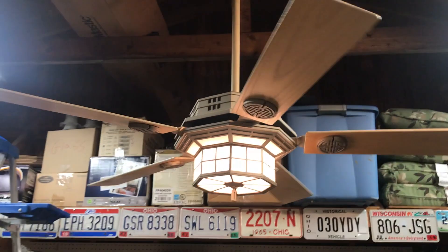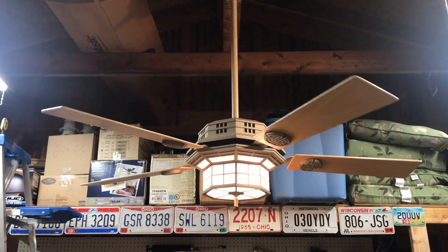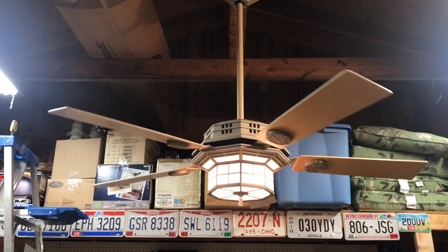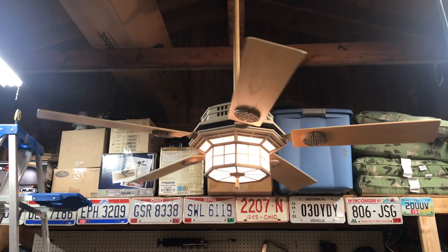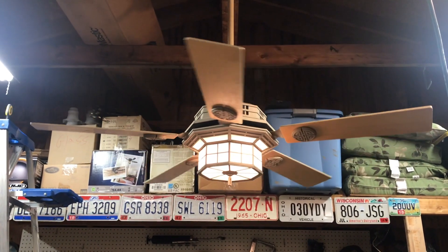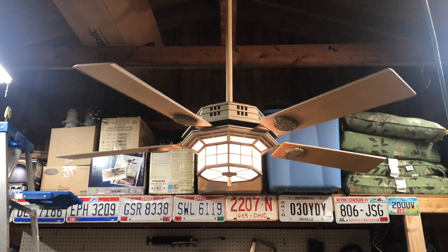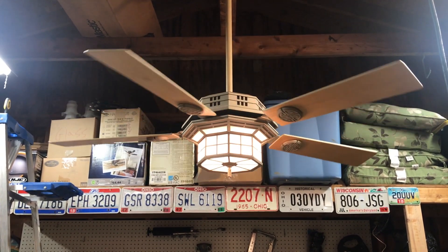I picked this up for another collector — this is not going to stay in my collection. And to be quite honest, I'm okay with that because I have absolutely nowhere to put this. And like I said, I hated every minute of installing this fan. But despite that, it actually is a very nice fan. It doesn't fit in with any of my decor, so no big loss there.